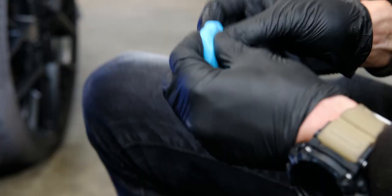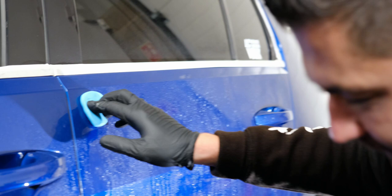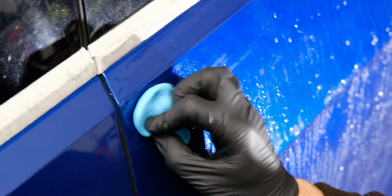Working in straight lines, start at the top. The bottom, just because of where it is on the car, is probably going to have a lot more contamination. So if you start at the top where it's got less, you're going to get the most out of the clay bar. Working in straight lines, just work the panel — don't have to put too much pressure on. Just go over the other way and cross hatch.